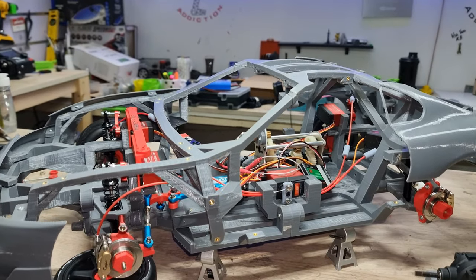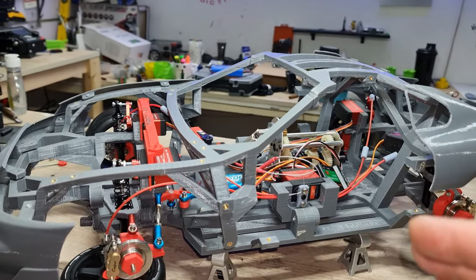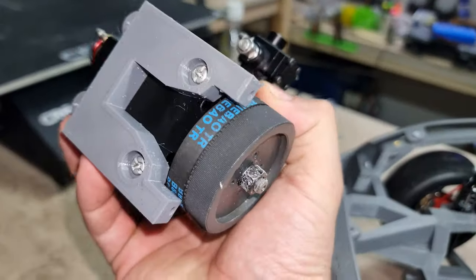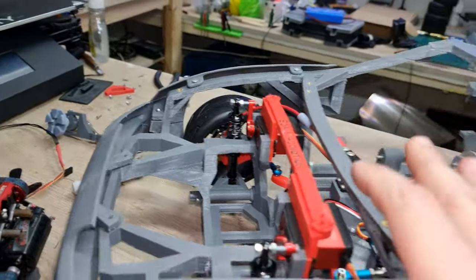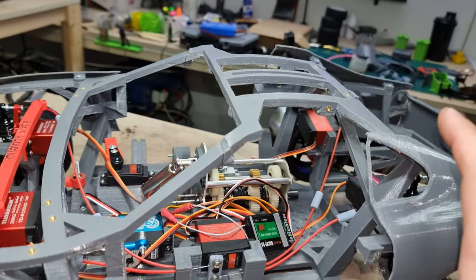What's going on guys, it's Ali. Welcome to part 11 of my 3D printed 1:8 scale Toyota Supra. In today's video we will put the engine on for the last time and put the bolts on — not temporarily, we're going to put it on so we can start it up. For the back we have the differential and I will put the bolts on so it will be fixed so we can test it out.